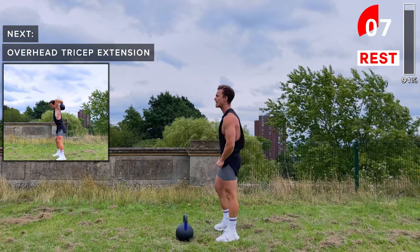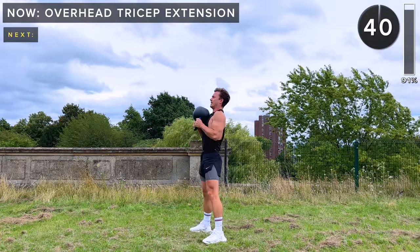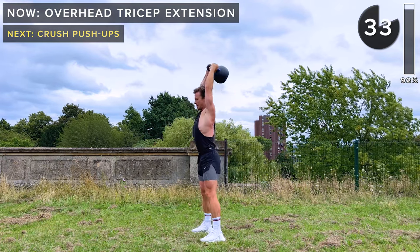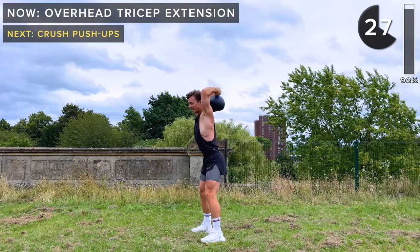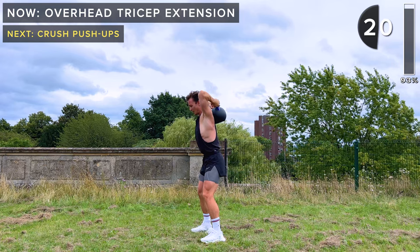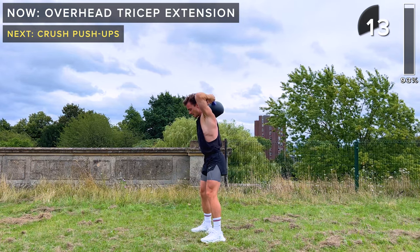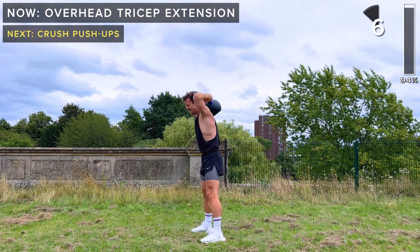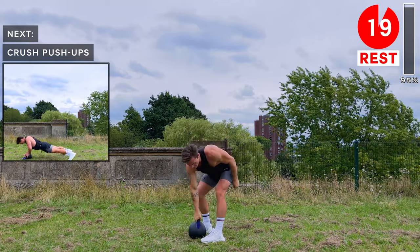Overhead tricep extensions next. Kettlebell is upside down, holding it by the handles above the head. Extend at the elbows to bring that kettlebell up. Lean forward slightly — that will make sure the weight of the kettlebell doesn't pull you backwards. Engage your core, slight bend in the knees. 10 seconds, come on. Let's do one more rep. Okay, bring that kettlebell down.